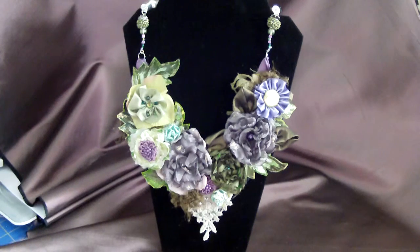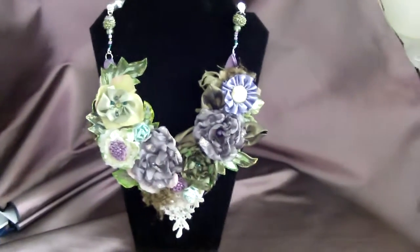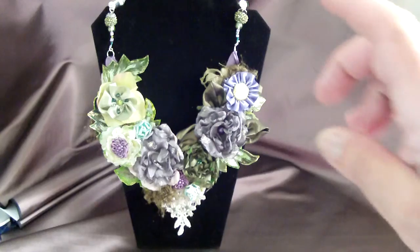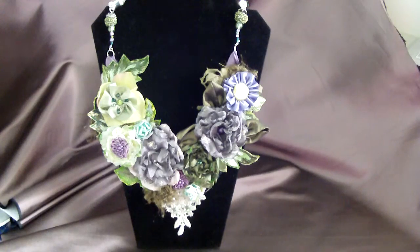I'll attach a link on the bottom of the video, and it will take you right to my Etsy store. If not, you can always go to Material Girl 338 and look me up on Google, and you'll find me on my Etsy store. Right here is a beautiful necklace. It is light, not heavy at all, and everything was handmade and designed by me.